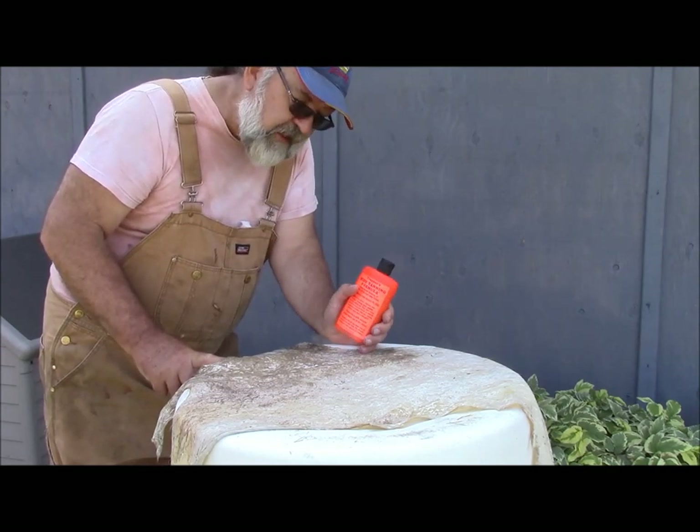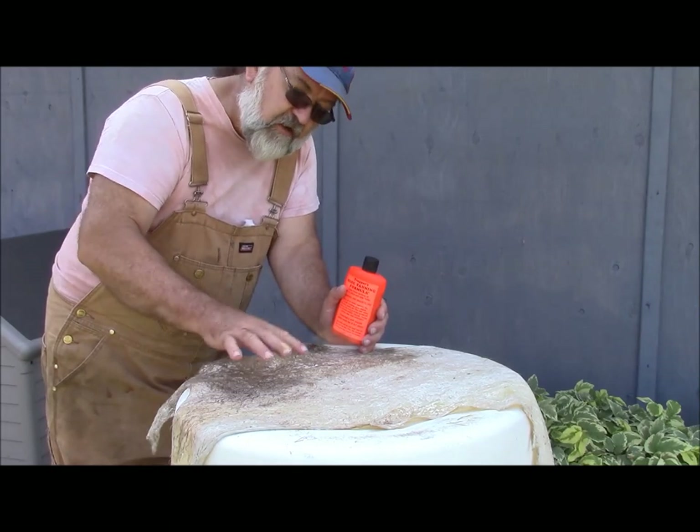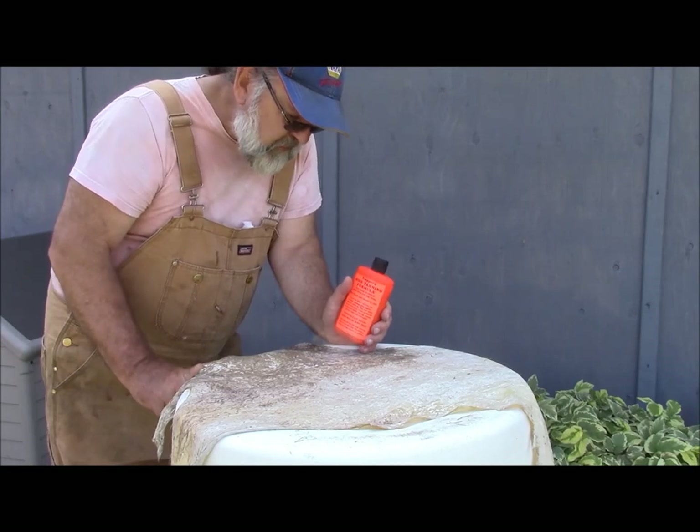I guess you can use this on the side that you've got hair on, as long as you're careful not to slop it over onto the hair side — just get it on the flesh side. So, let's give it a whirl.